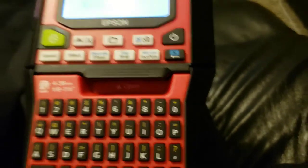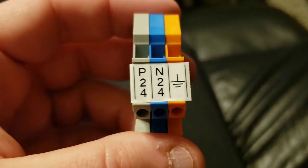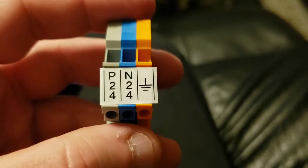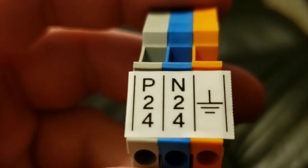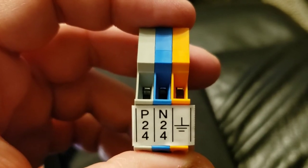I did some tests and I printed out a label for some terminal blocks just to test it out. The terminal blocks — you can have a little divider with a line. You could have a dotted line, dash line. I went with the solid line. You could do a frame, so I could box in each of these with a square. The print quality is nice and crisp, and these are small terminal blocks.